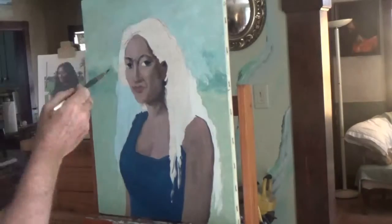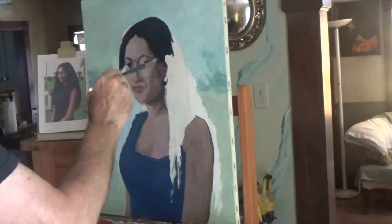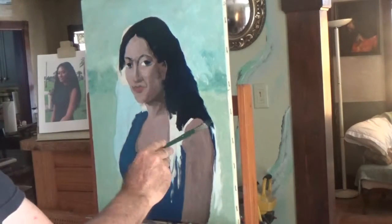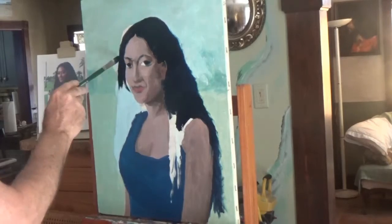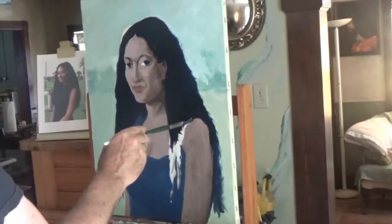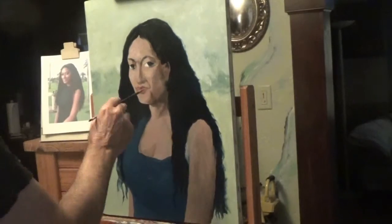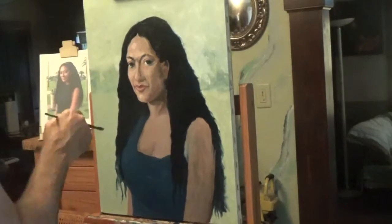I was walking my dog down to the park and this gal was getting photographed by a photographer, and she was beautiful. I got talking with them and asked her if I could take a couple pictures of her, and she allowed me to. Didn't get her phone number or anything — what a model. She was a beautiful Black lady. Anyway, I got three pictures and this one reminded me of the Mona Lisa pose.